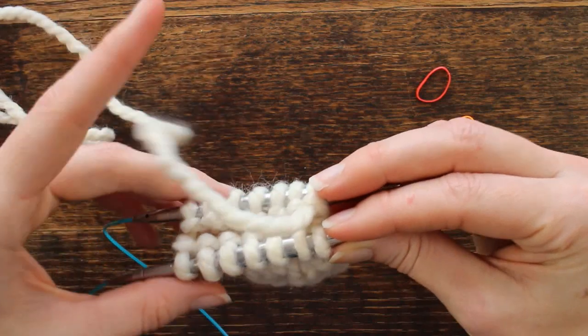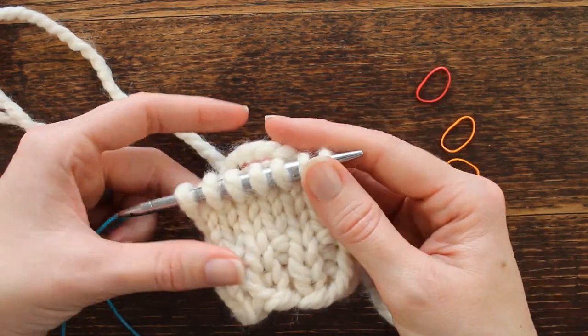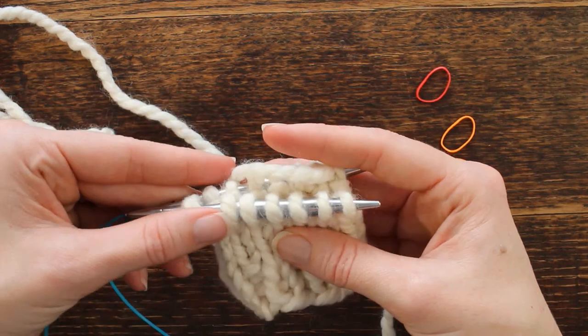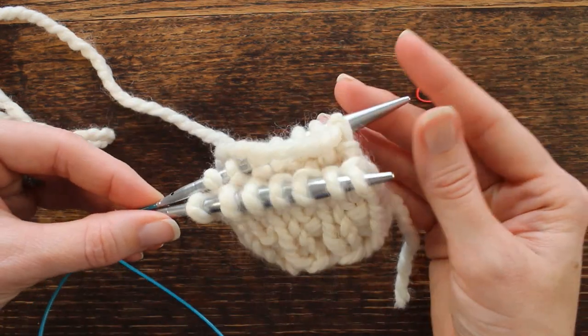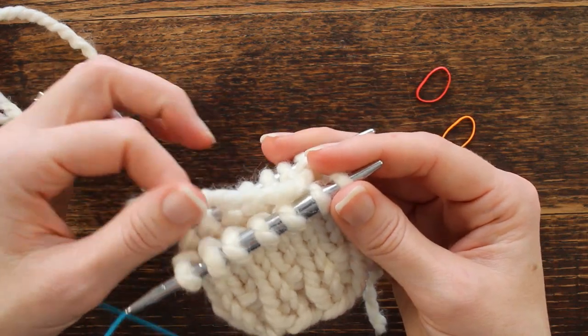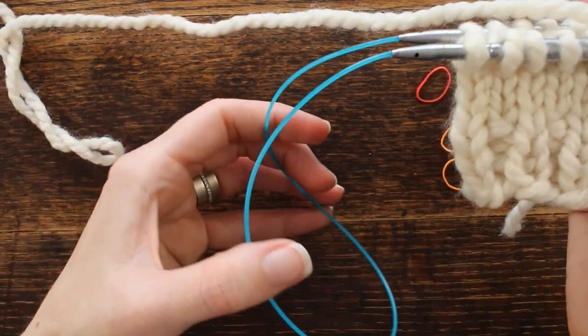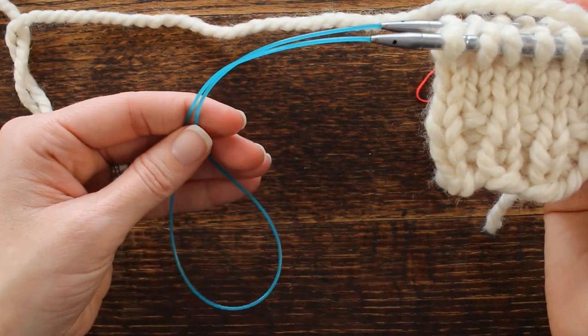That's just my personal preference. I am knitting using the magic loop method and I do have another video if you're not familiar with this method — you can go watch it to get familiar with it. I'm using Lion Brand Woolies that can quick yarn with size 11 knitting needles with a 24 inch cable.